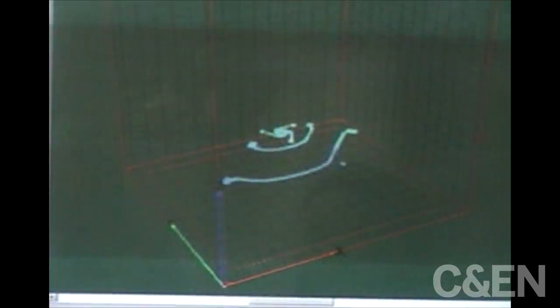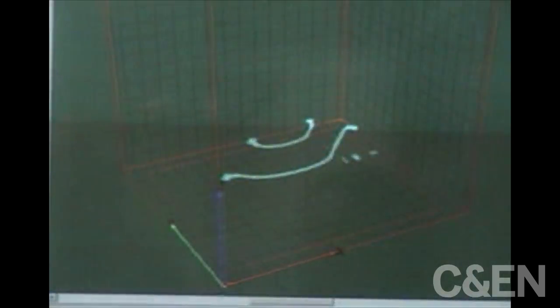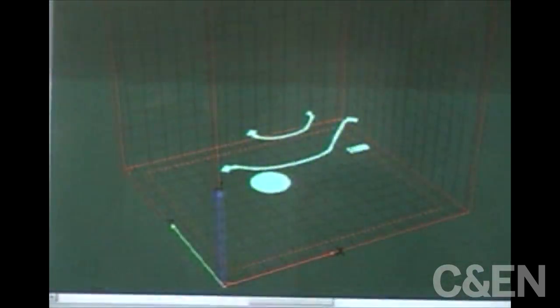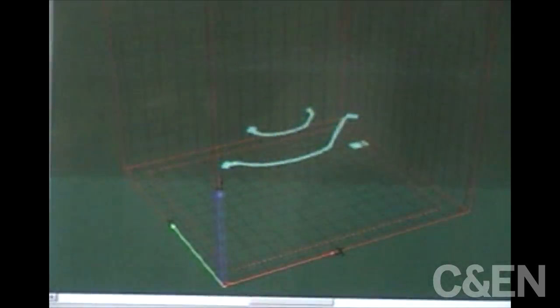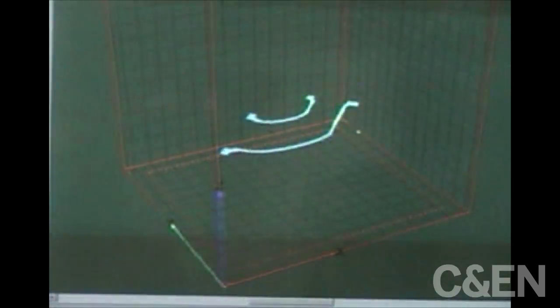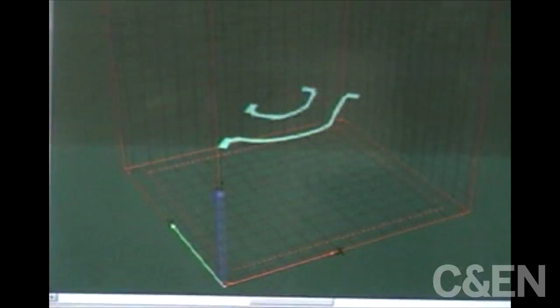And then for each of these layers, which are shown here sequentially, we have the part defined — which are the blue areas. This is where a laser is actually going to scan the powder bed for that layer to melt the powder together. And then where there's nothing, the laser does not scan and the powder simply remains loose powder.